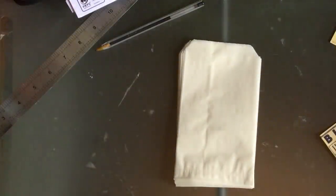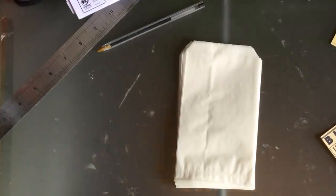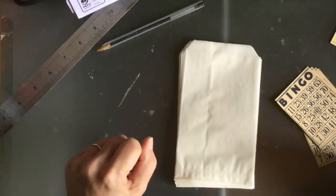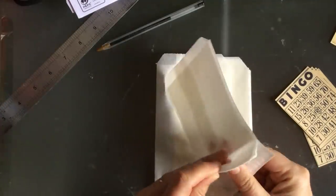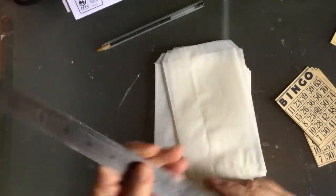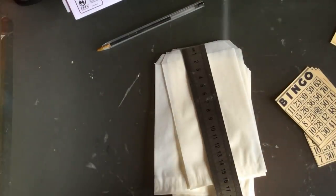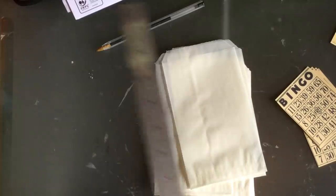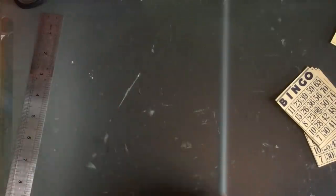I'm going to do something fairly simple that's kind of been done before — I'm going to do some glassine bags. I had printed out all of these bingo cards quite a while ago, so I thought I might as well use them up. The bags are nine centimeters by 16, and three and a half centimeters by six and a half — nearly. So that's the size of them.